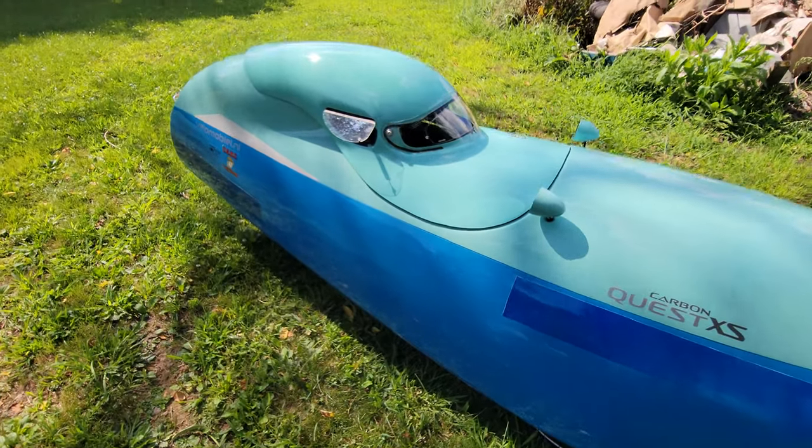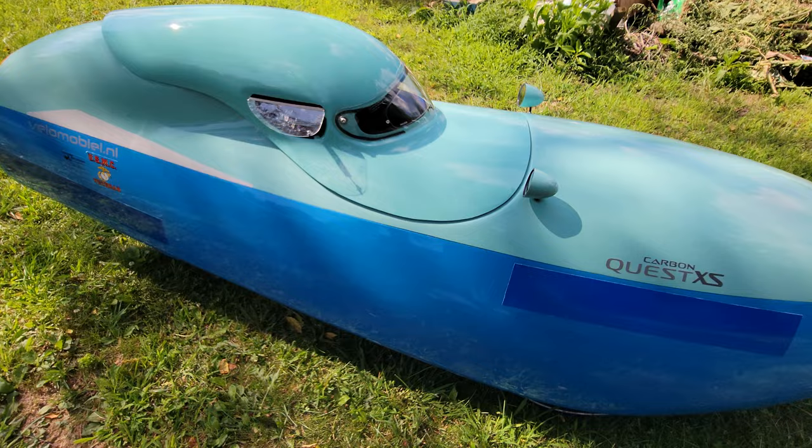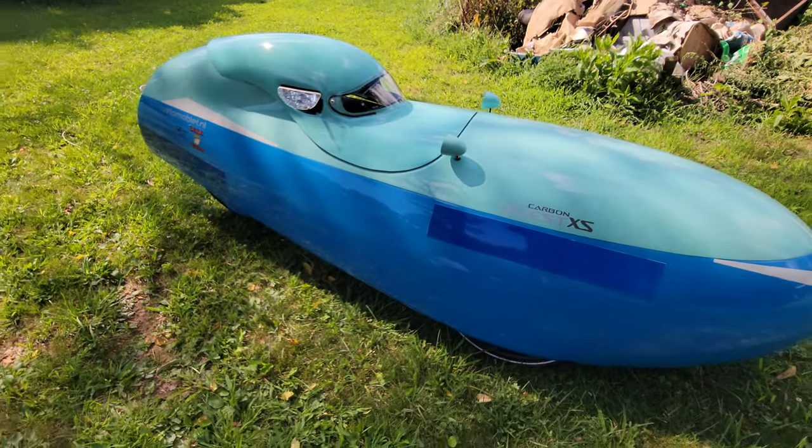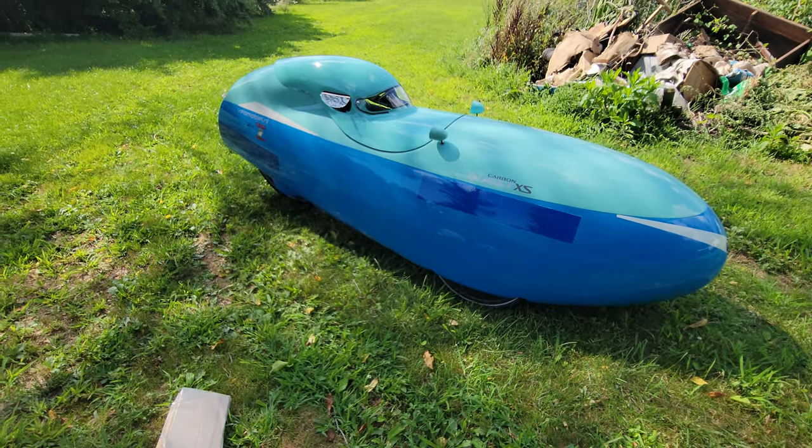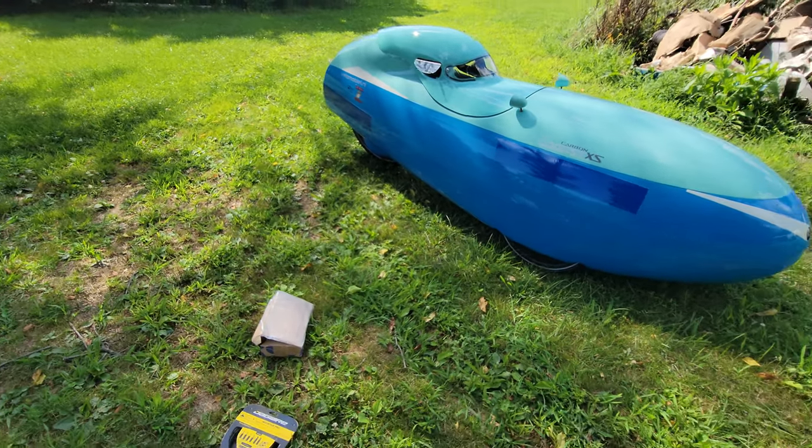Hey there everyone, welcome to another episode of Audi Outdoors. I'm here doing a video about my Venomobile. I'm going to discuss some of the upgrades, some of the repairs I've done, and just kind of give you guys an update on it.